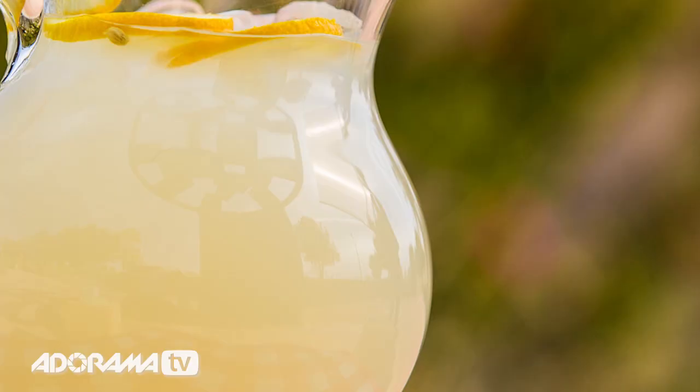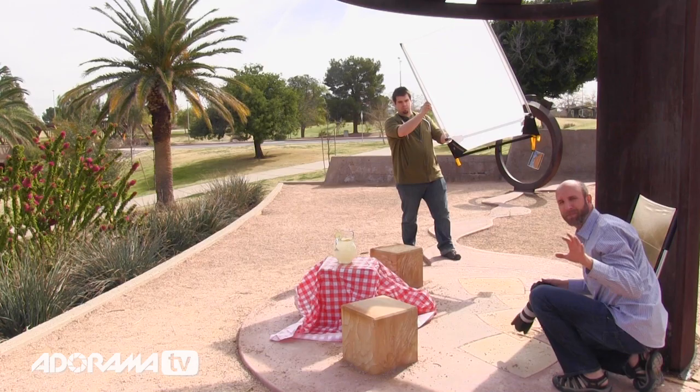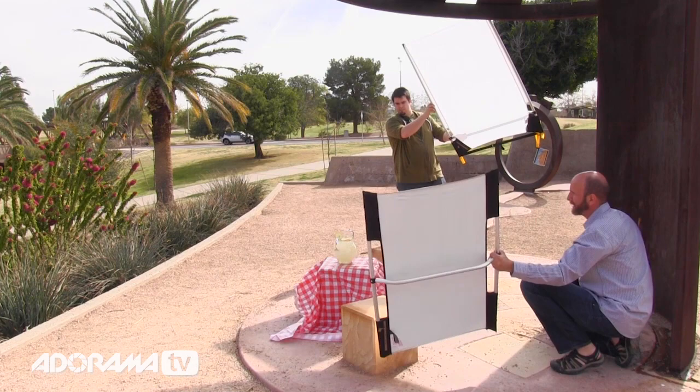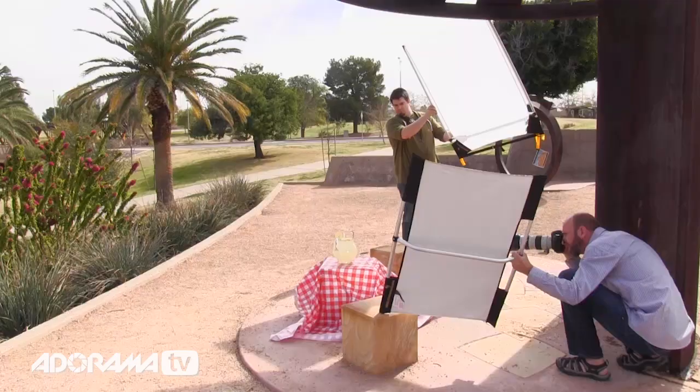Awesome, I really like that. Now one of the things I want to do is I'm not sure this is specular enough. So I'm going to add a little bit of reflection using the Micro Mini — it's going to give us some warming tones. I'm going to just catch the light and put that on the lemon up there, to try to get just a little bit more punch out of this. Awesome.